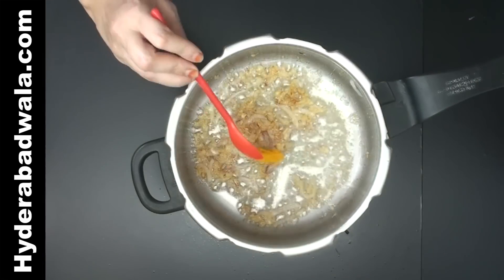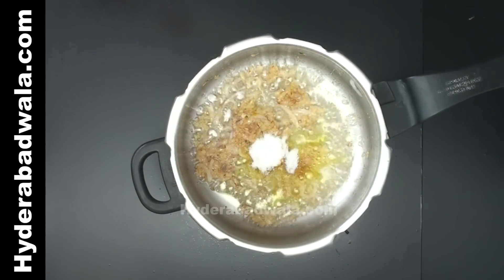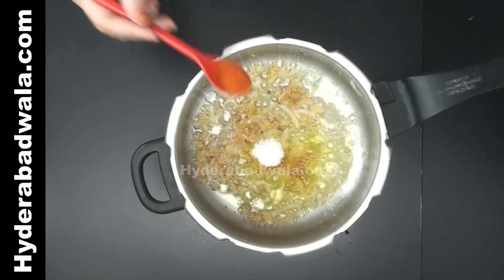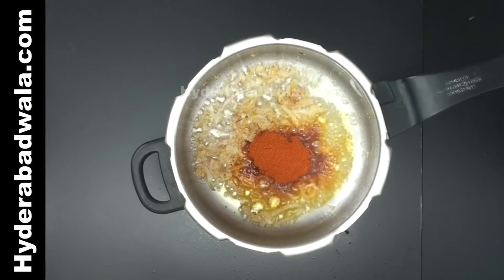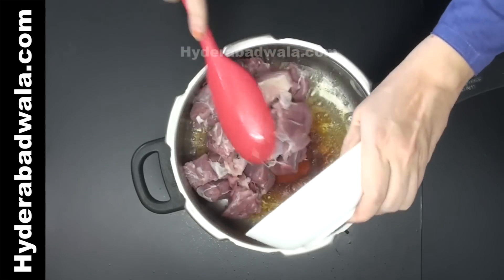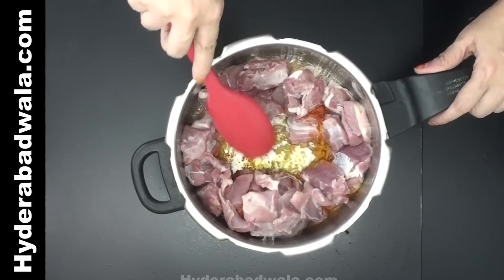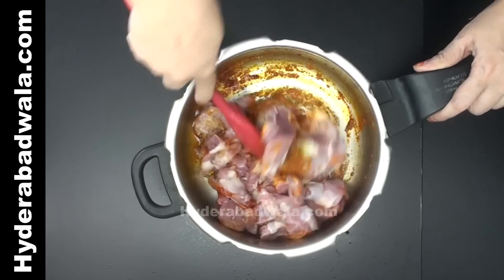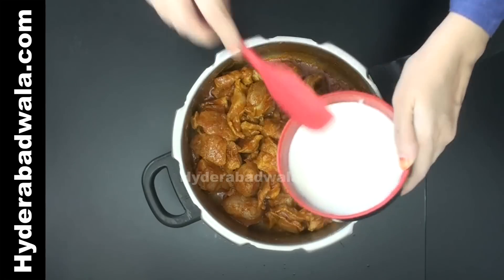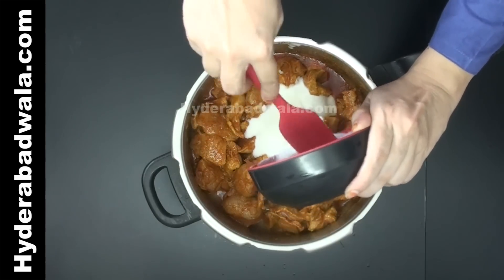Add half teaspoon turmeric powder, 1 teaspoon salt, and 2 teaspoons red chili powder. Add half kg washed and drained boneless mutton pieces and stir fry for 1 minute.